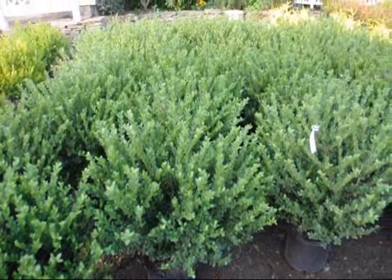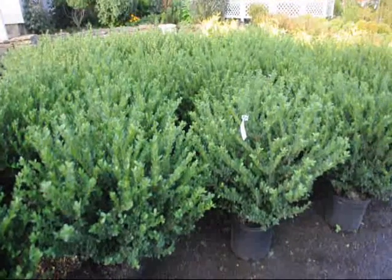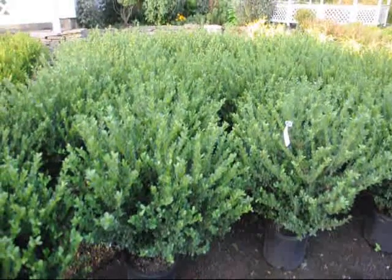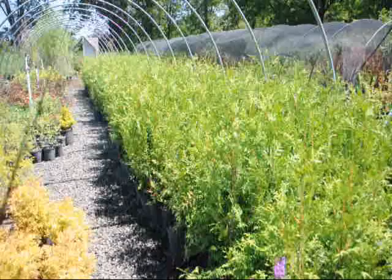These are Bennett's Compact Hollies — a nice bush for along a walkway, easy to maintain, hardy, and not expensive. So give us a call at 215-651-8329 at Highland Hill Farm.